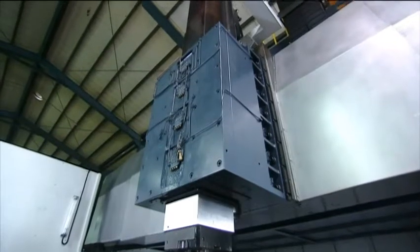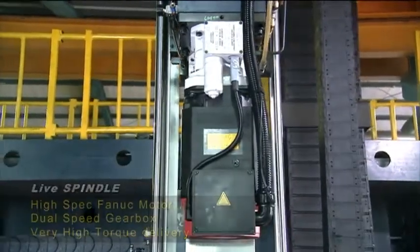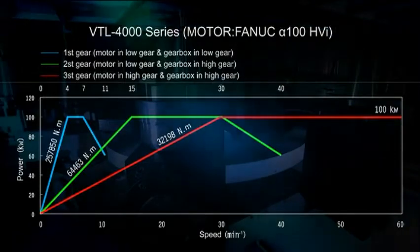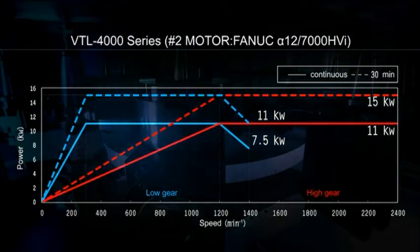The VTL4000 is equipped with high-spec Fanuc spindle motors linked to a German ZF dual-speed gearbox, effortlessly delivering the tremendous torque required for heavy cutting. A second optional spindle with work gear control provides the flexibility of C and F axis milling and drilling.